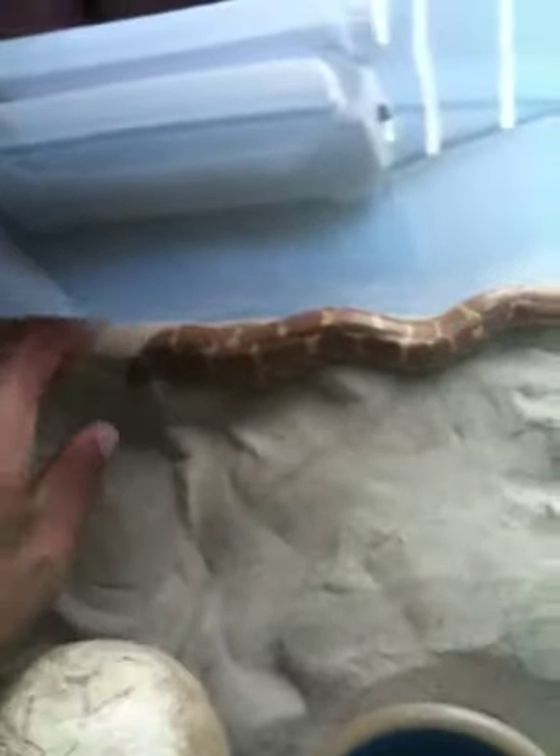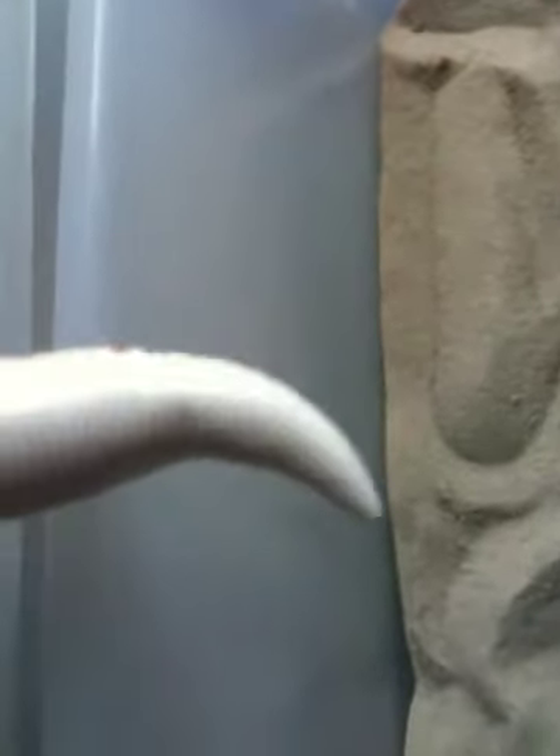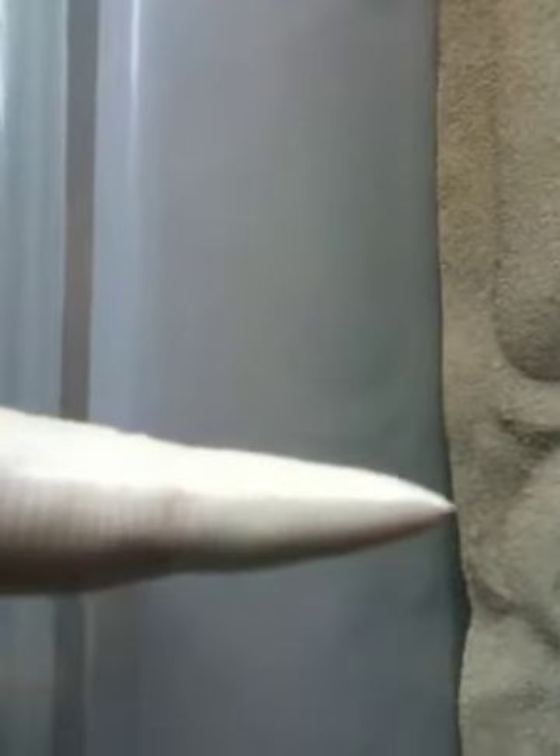Let me show you what a short one looks like for comparison. I have my large female here — even with a larger snake, it's not as long on the female.